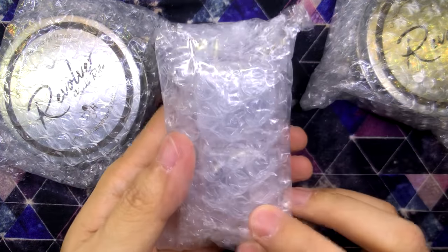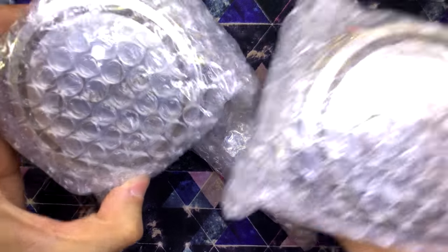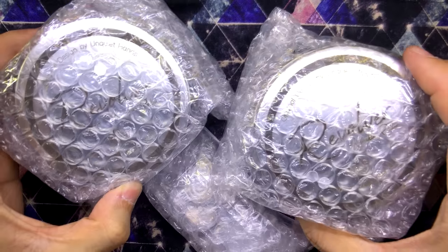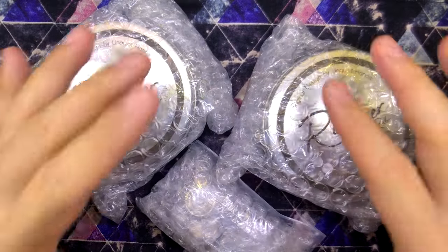What do we have here? This is interesting. I see something — I don't know what this is. And then I see... Oh wow! The revolver knuckle roller. I don't have just one — two? What is going on?